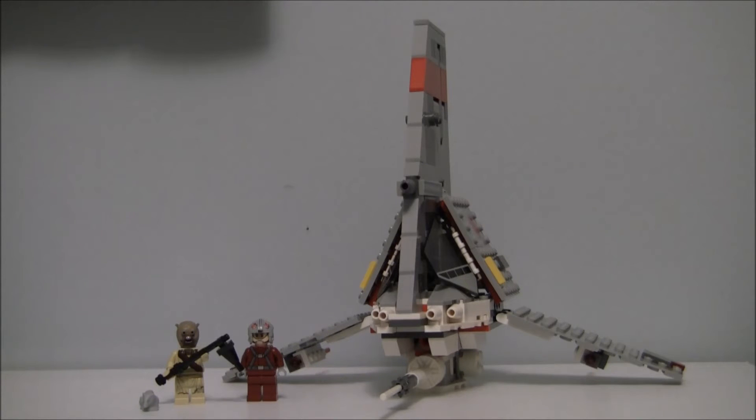Overall, I'm giving this LEGO set a 7 out of 10. Reasons: number one, the stickers. Number two, the fact that it includes a rat. And another thing I don't like is I want a set where all the minifigures can enjoy it. The Tusken Raider can't enjoy a T16 Skyhopper blasting him out of the way, nor the rat. The pilot can enjoy it, but not the other minifigures.